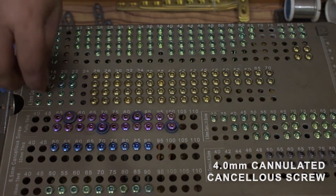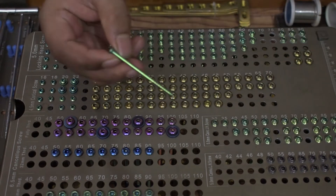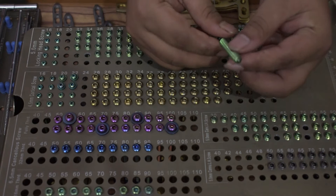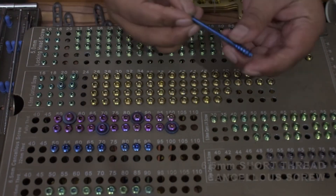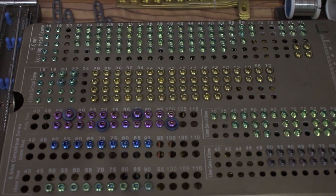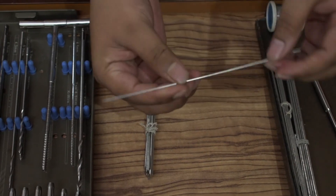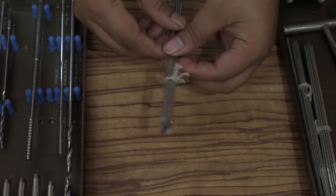4 mm cannulated cancellous screw: 30 mm to 80 mm, two piece each. 6.5 mm full thread cancellous screw: 50 mm to 90 mm, one piece each. 6.5 mm short thread cancellous screw: 50 mm to 90 mm, one piece each. K-wire, 6 inch: 1.5 mm, 1.8 mm, 2 mm, three piece each; 2.5 mm, 3 mm, two piece each.